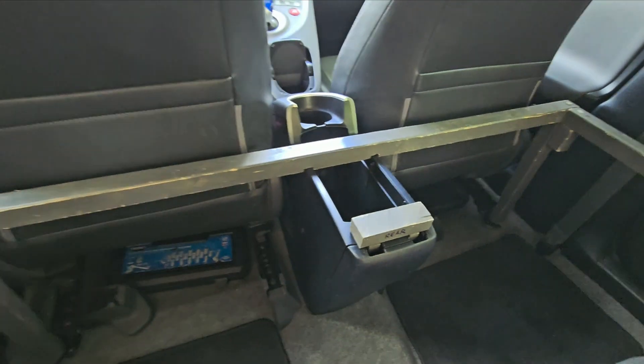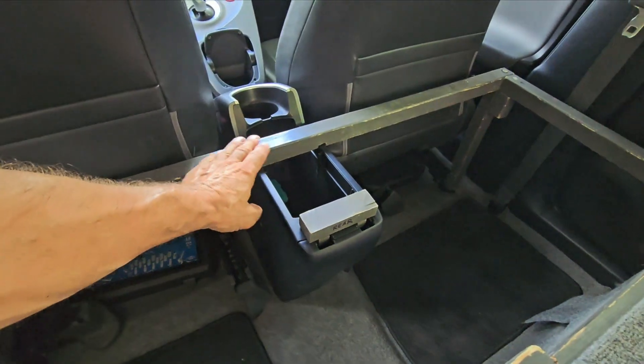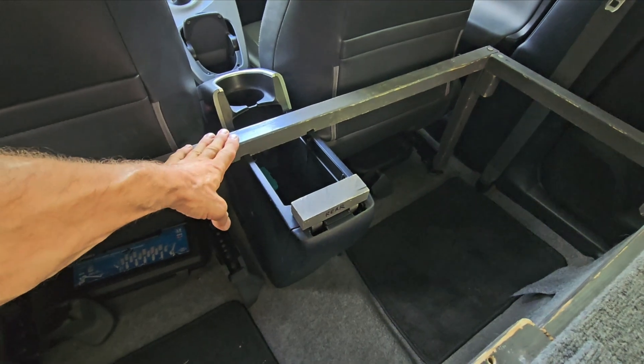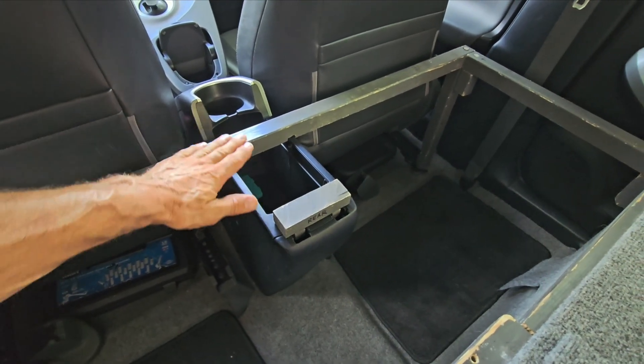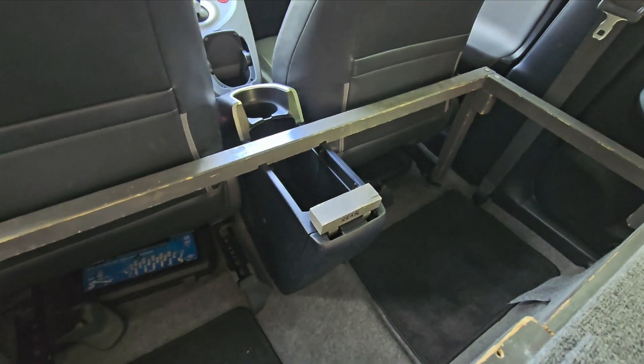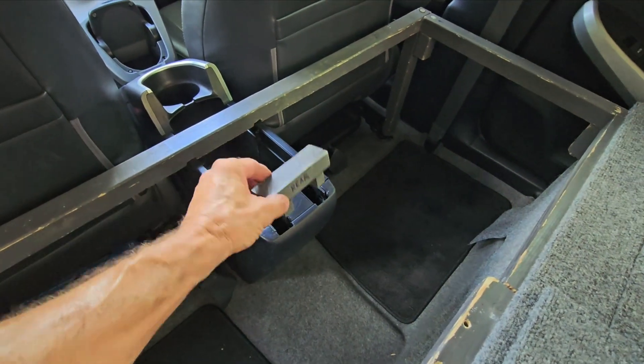That's because the level of this, to be flat with the whole surface, has to be lower than the armrest. So this supports that.